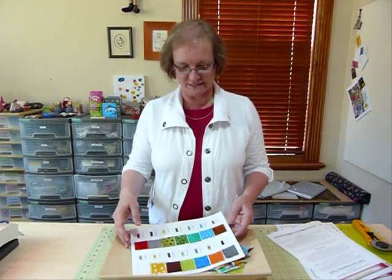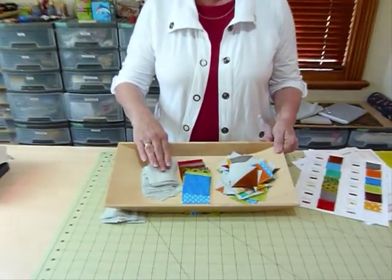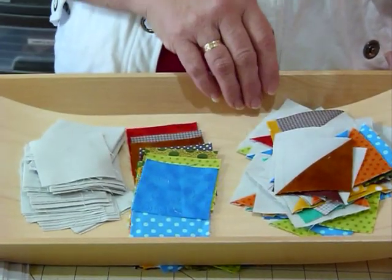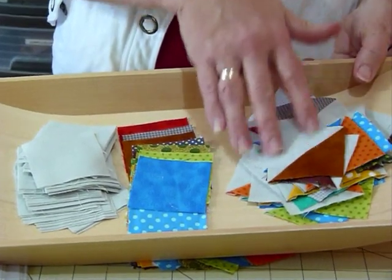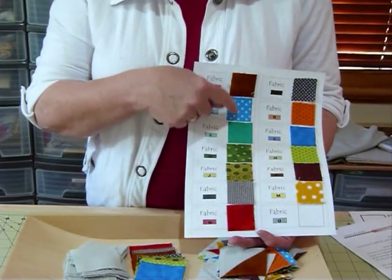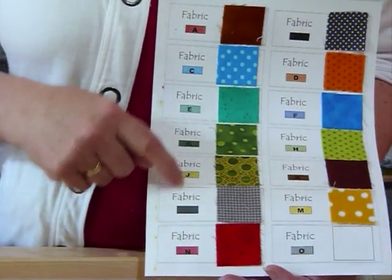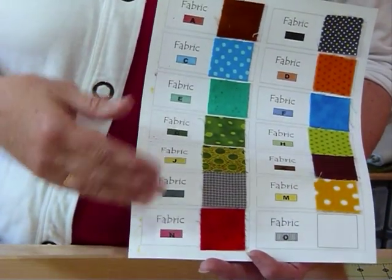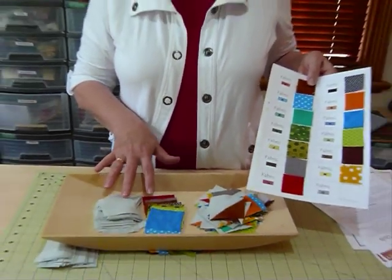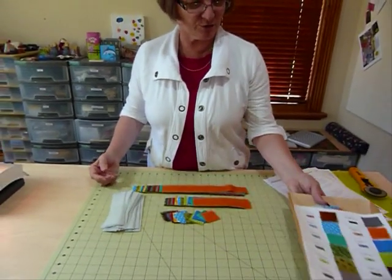I'll just quickly recap what we did last month. We cut out some squares of our background fabric and squares of our colours, then we made some half square triangles. We also filled in our fabric chart with samples of the fabrics we're using, labeled so your fabrics correspond easily. We've set all that aside to be used later, and now I'll show you what we're doing this month.